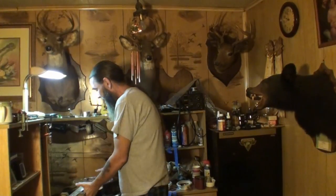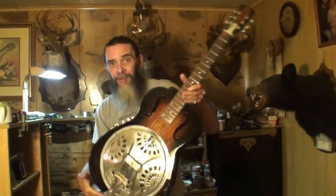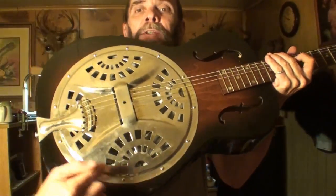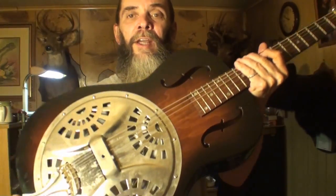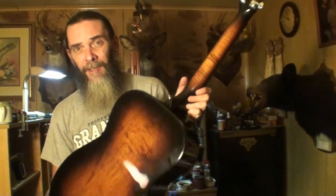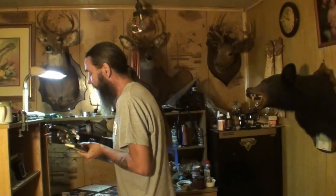If your guitar has chrome on it, you want to polish that chrome really well. Look how nice the chrome is down in this area as compared to up here where it gets handled a lot. Polish the back, the sides — all over the entire guitar.